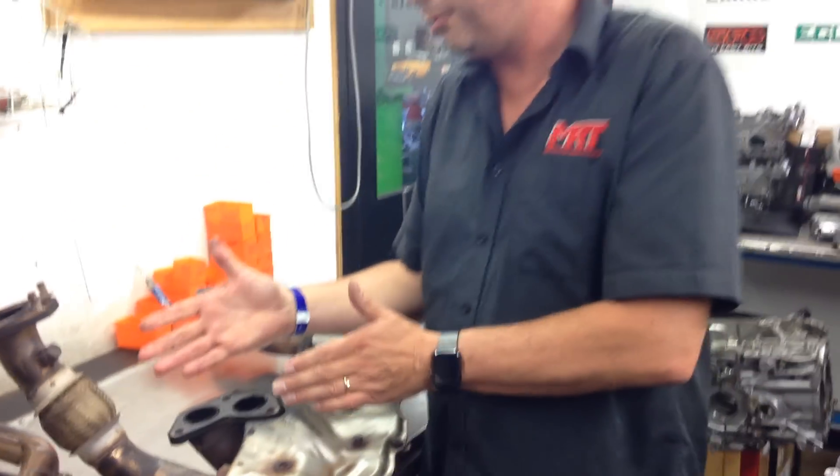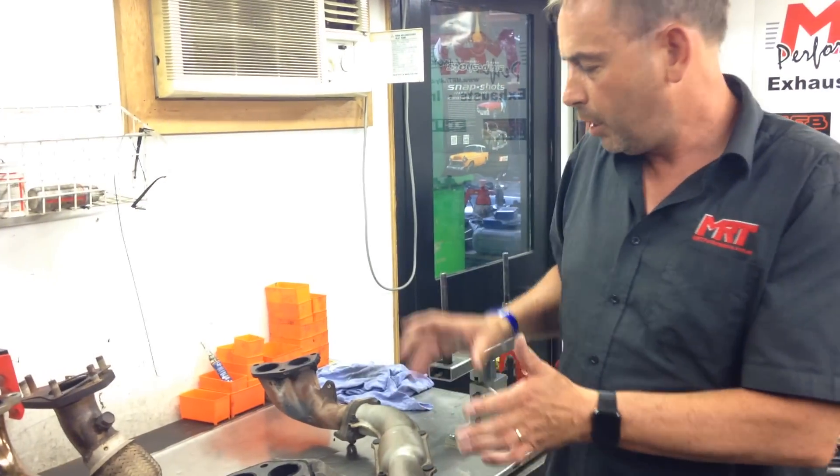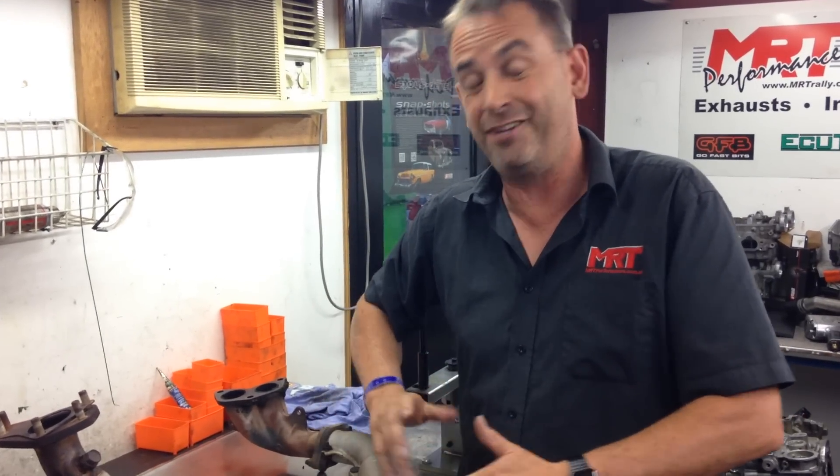It's a common upgrade to replace the little catalytic converter with a catless up pipe on those models. But if you're looking for that holy grail of increasing performance, don't fall into the trap of thinking a set of extractors on your turbo Subaru with a turbo-back exhaust and a reliable tune is going to make any difference.